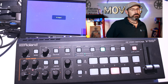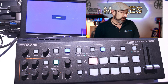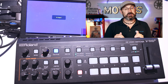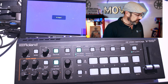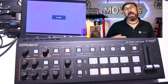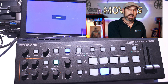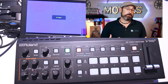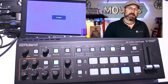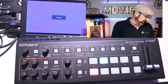Now when it boots up — this device, I have a number of the V-1HDs, the first version, and it would start up very quickly. This is a lot more involved mixer with more audio functions and a lot more stuff it can do, so it takes a little longer to boot up because of that. Boot up does take a while.